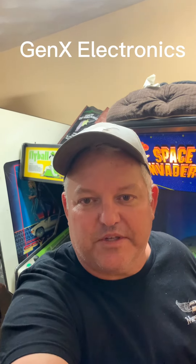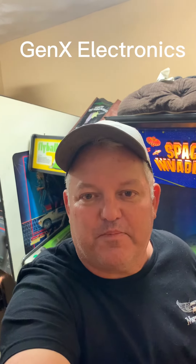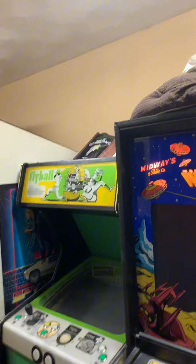Hey, it's Brian. I was up playing around with my 80s toys. I can't restore old stuff, like especially cars. But I bet not too many of y'all know that I have these other hobbies, including restoring old arcade machines and electronics.